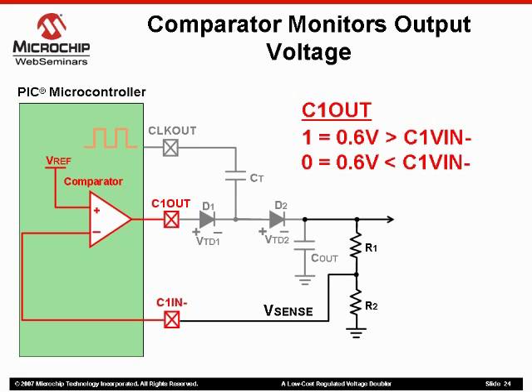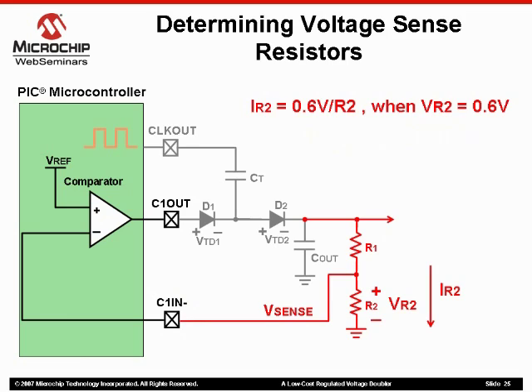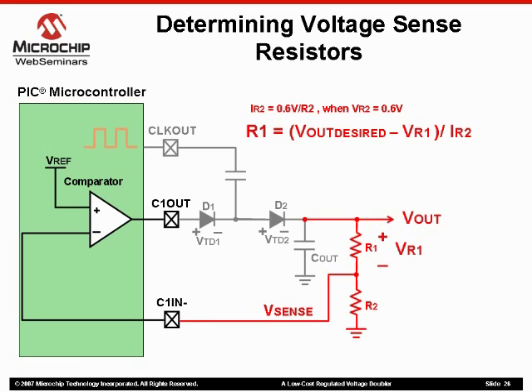So let's build this divider network. The easiest way to do this is to use our reference voltage. If the voltage at Vsense is at the boundary that determines what the comparator output will be, we pick a resistor value for R2, and then we find the current across it using basic Ohm's law. Now that we know the current across R2, we can figure out what our R1 should be. First, we decide exactly what we want our output voltage to be. We already know what Vsense will be and we know the current that will flow through the divider. Again, using basic Ohm's law, we can calculate our R1 value by dividing the voltage drop across R1 by the current through the divider.